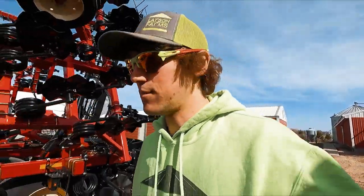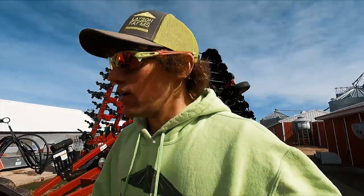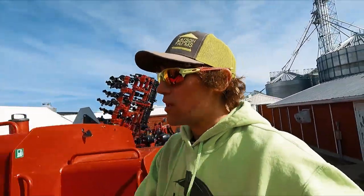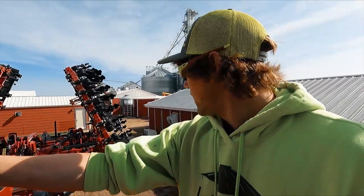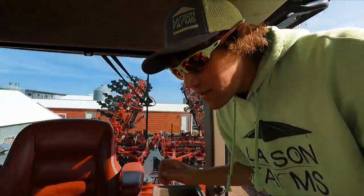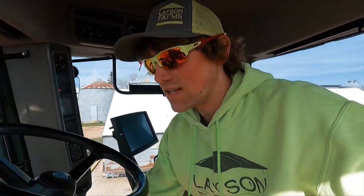Alright guys, today's the day. I'm excited. We're gonna get the 2200 Salford out. This thing is here on a demo, like I said in the last video. The reps are coming out to make sure we get it all set up right so it's performing at its finest. We're gonna go out and play in the dirt a little bit today. They should be here in maybe 15-20 minutes. I'm excited to see Andrew and Kyle again, I believe they're both coming.